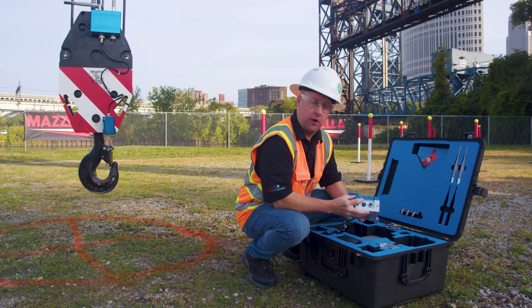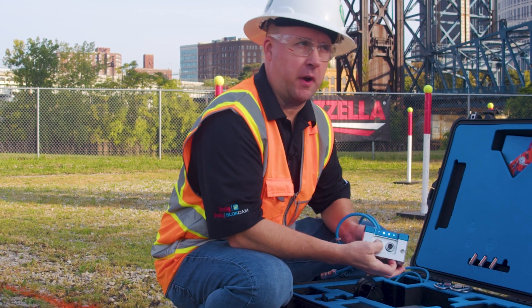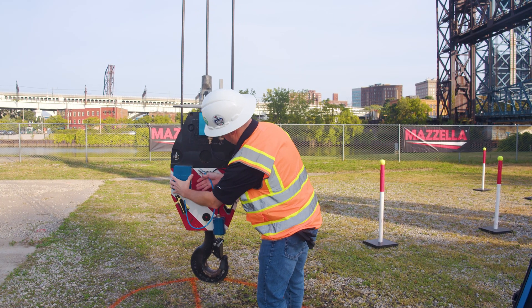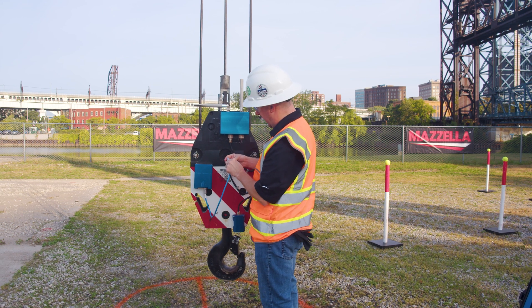We've got an indicator here which will tell you how much life you have in the battery. As you can see, we've got four lights, so I've got a full 100% charge on my battery. I'm going to attach the other end of the connector up to the transmitter.